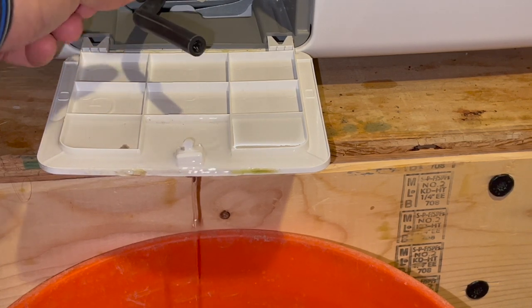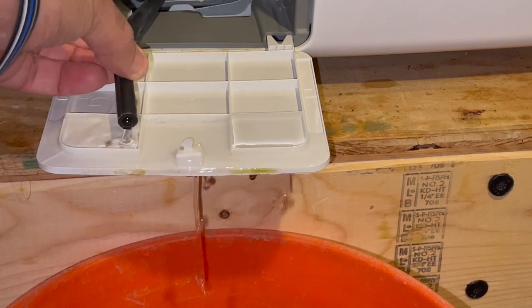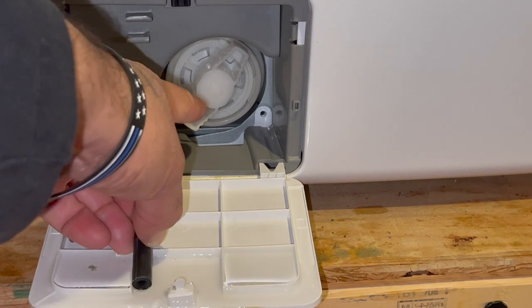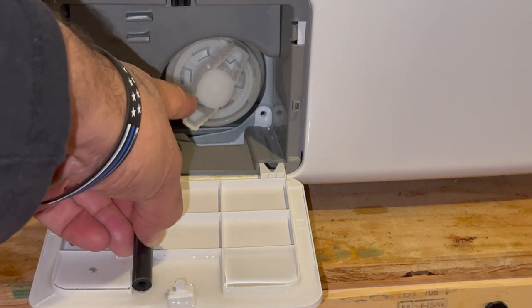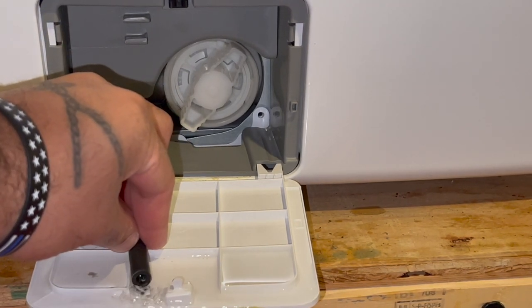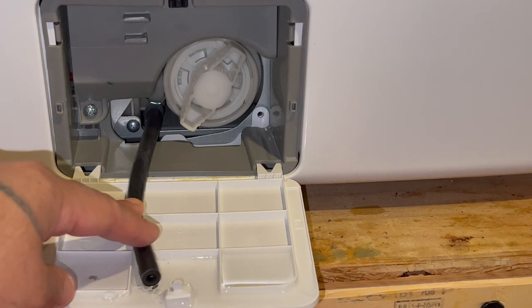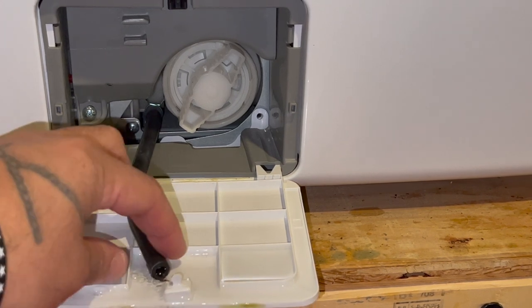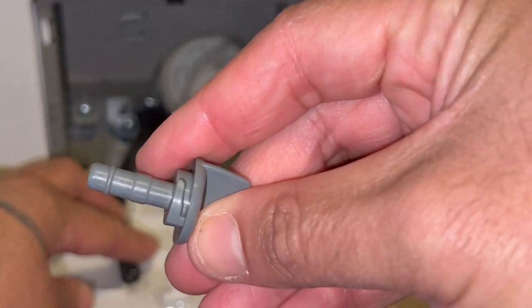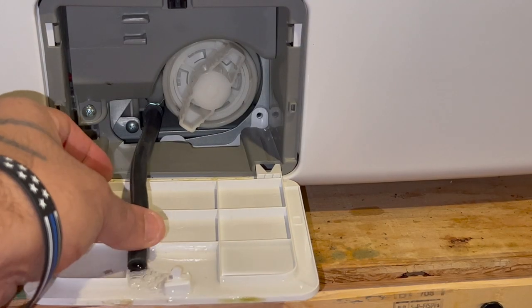Let this drain out. It works by gravity. The reason why you're draining this first is because when you take out that filter screen you don't want all that water to come flooding out at you. I'd say maybe two to three cups will come out. Here's a close-up of what I just pulled out — you just shove that back into the hose when you're done and it makes it airtight again.